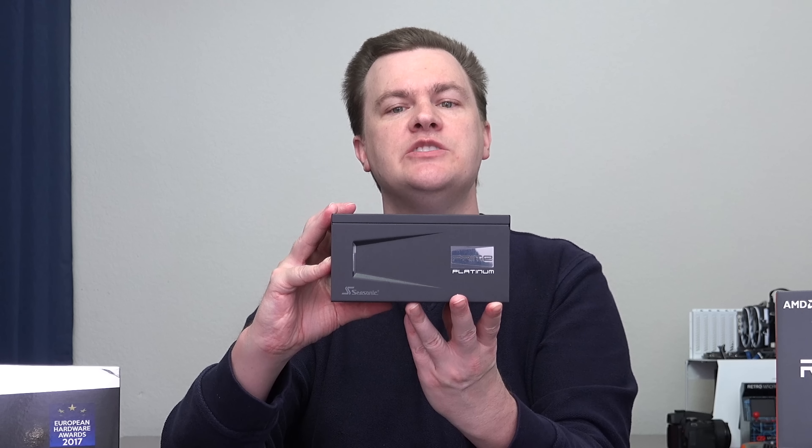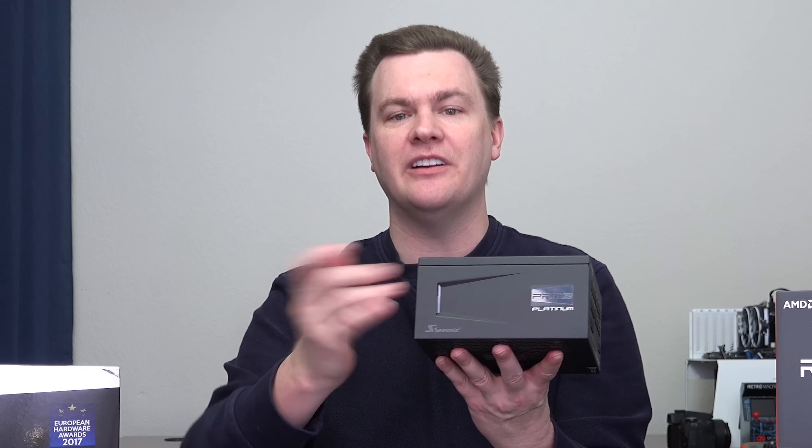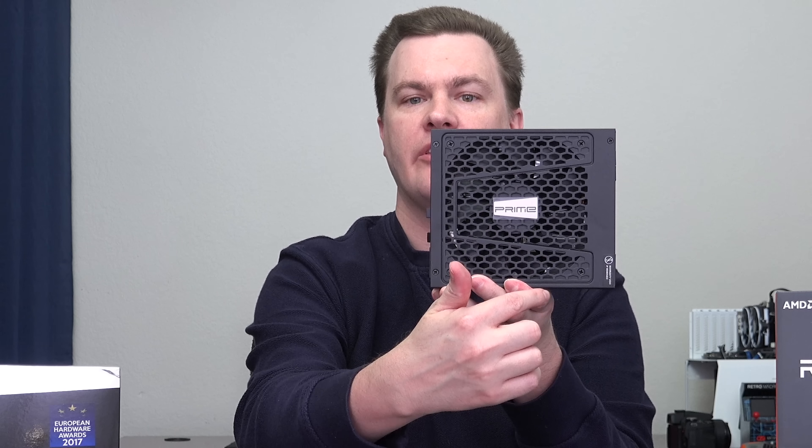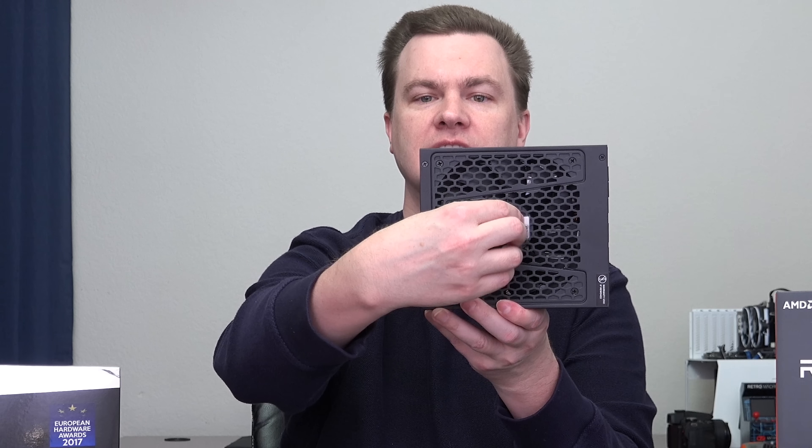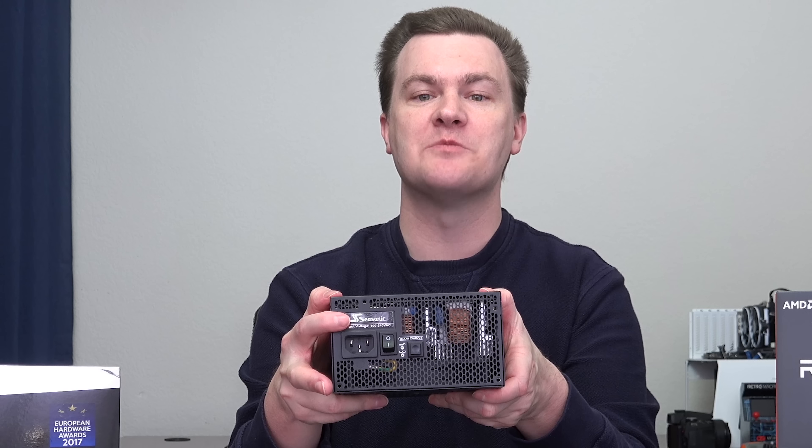On both sides, you just have the Prime branding. There is a sticker — I'll peel this off for you — and there's another one on the other side. For those of you who like peeling these off, there are multiple. And there's one more on the bottom as well. This is actually where the fan is — normally this would be facing down — but it does have a very nice logo here. And actually there's one more sticker too.